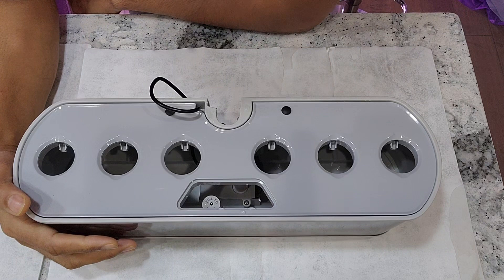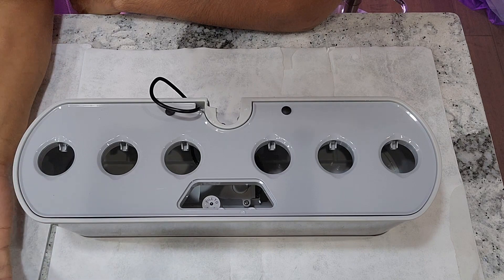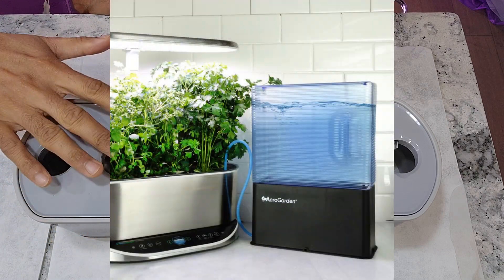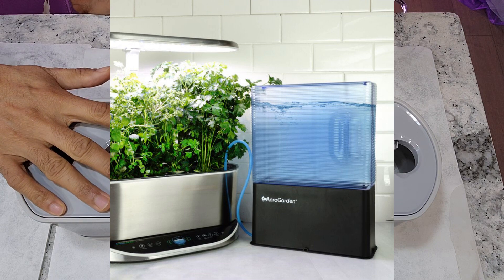Hi friends, I want to share an easy, no-cost DIY aero wire that we can use during short vacations. This technique is derived from the AeroGarden's aero wire principle. Let me start with some introduction and explain when we really need it.